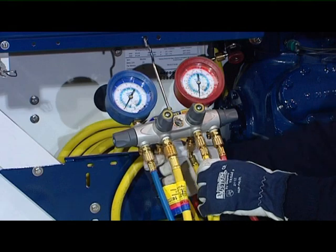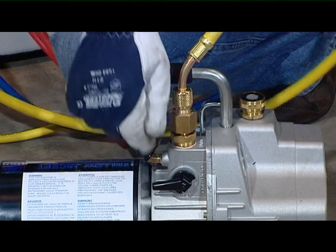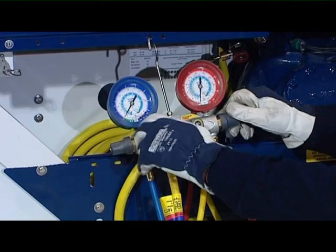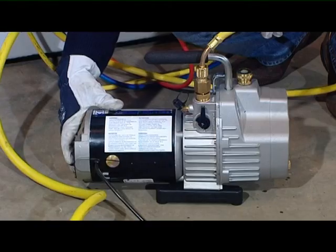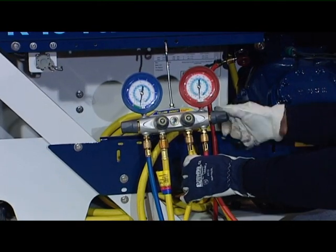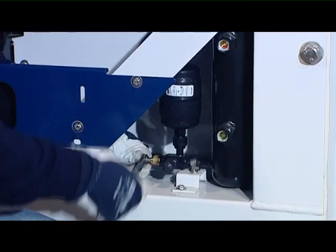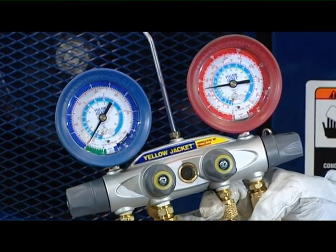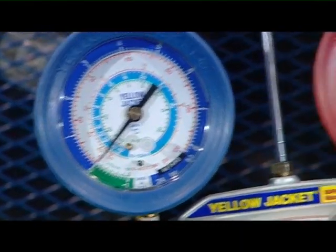Once the TXV valve and filter are replaced, you have to vacuum the system. Connect the big yellow hose to the pump. Open the hand valve on the manifold and start the vacuum pump. When the system is under vacuum, switch the pump off and close all the hand valves on the manifold. Open the discharge valve of the compressor and place the king valve in the back seated position. Switch the unit on and check if the pressures are correct. To remove the gauge manifold set, see the Checking Compressor Pressures section.